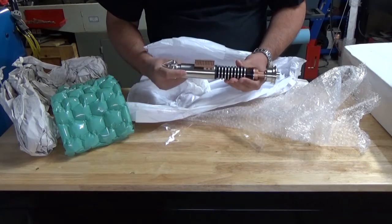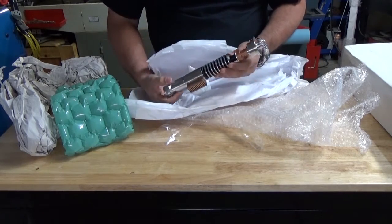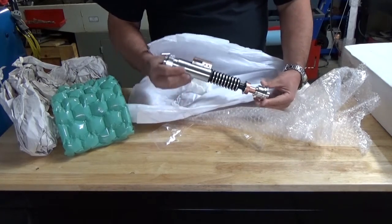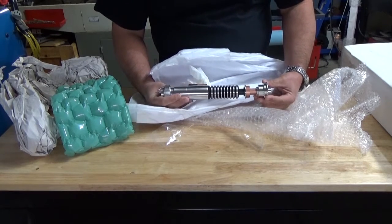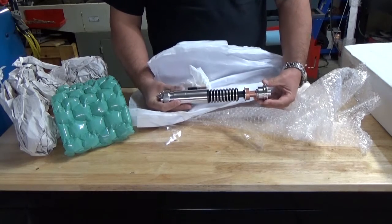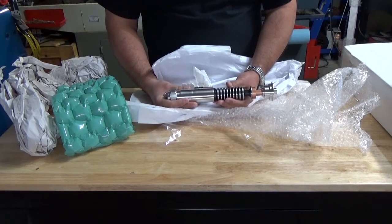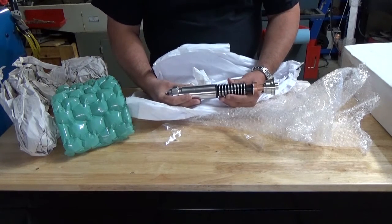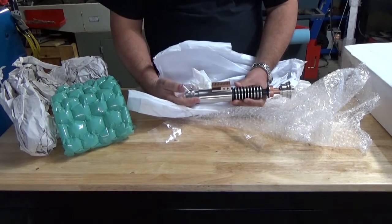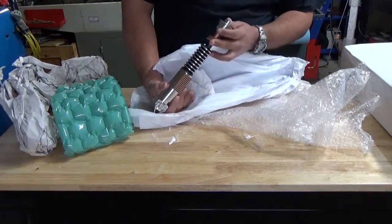I wish mine looked like this, but that's why I bought it - because I wanted to see what the real deal looks like. Now I have to make mine look like this. If I cannot make mine look like this, I am not worth it. This is a tremendous piece of art. I'll take some pictures and put them along with this video.